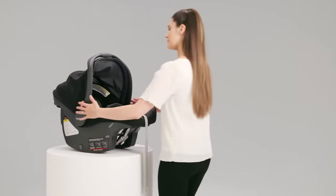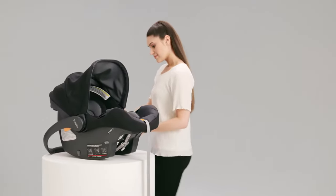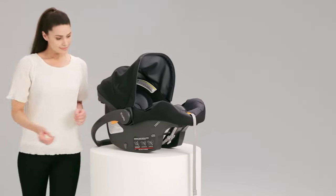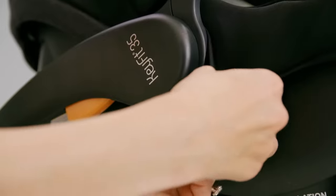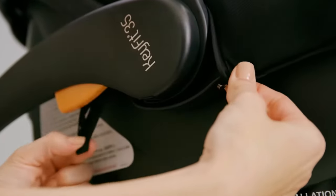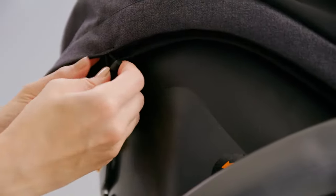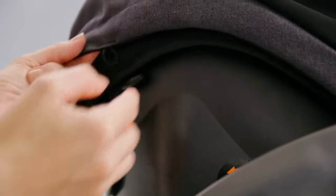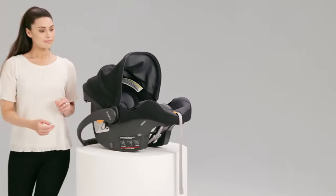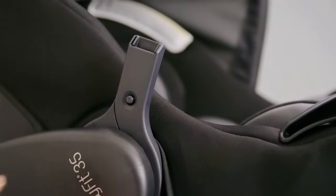To remove the soft goods from the KeyFit 35 child carrier, rotate the handle back into the stationary position. Start by unhooking the elastic straps behind the canopy arm attachment. Then unhook the toggles attached to the canopy at the top. Push the canopy release button and pull up on the canopy bow and remove the canopy.